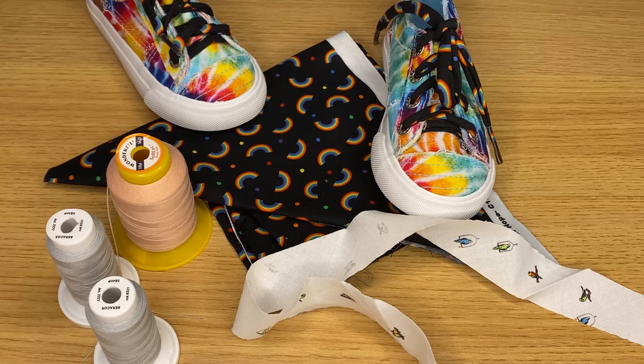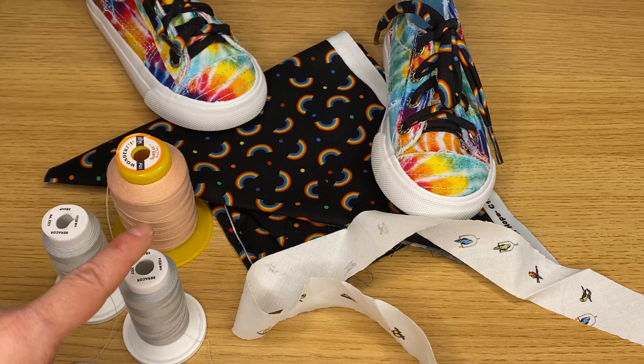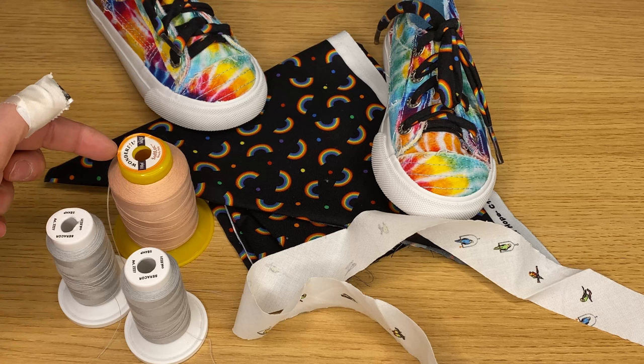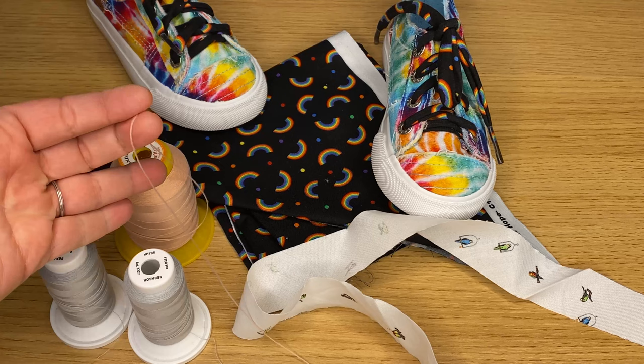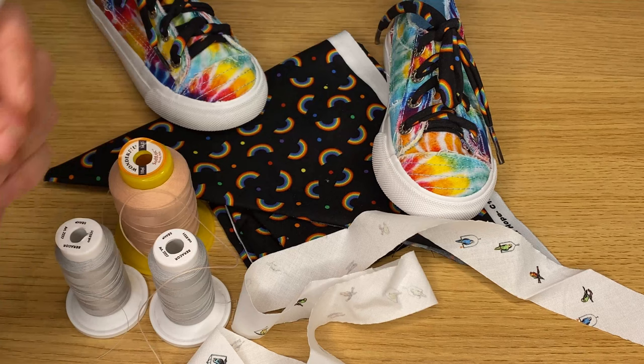We need regular sewing or serging thread because we're going to make these shoelaces on the serger. I'm using gray Cerakor in my needle and in my lower looper. And I'm using a light color Soft Lock — this is by Wonderfill — in the upper looper. You could use all white, whatever, it doesn't matter. For this project I had all black for these laces.